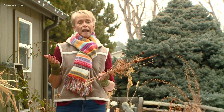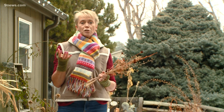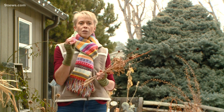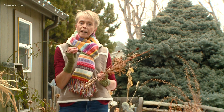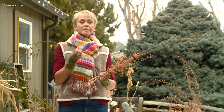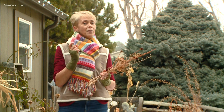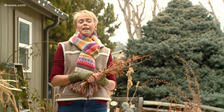Cold stratification is the process of the frost and the moisture from winter breaking down the hard outer coat of perennials and some hardy annuals. What that will do is let the seeds germinate once the soil warms in the spring, and they'll pop up looking for sun and nutrients.